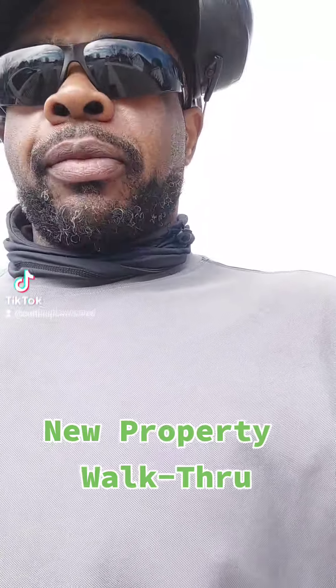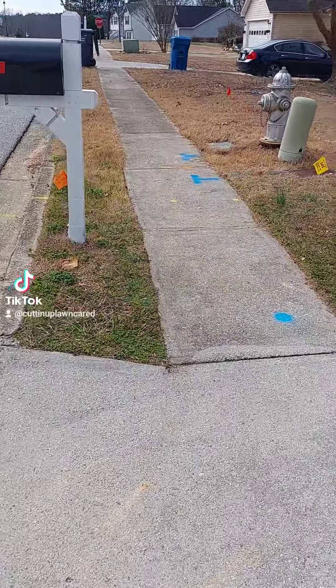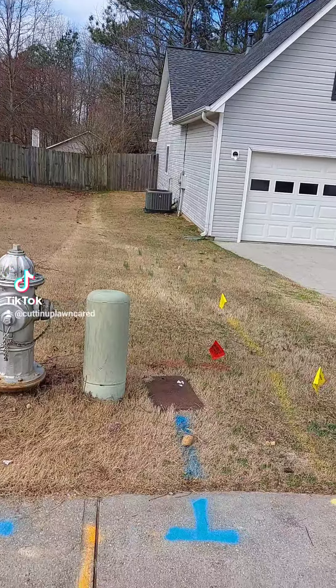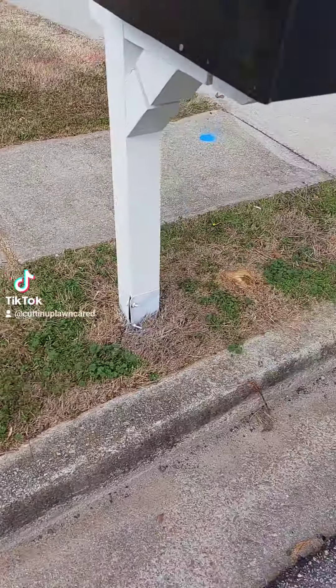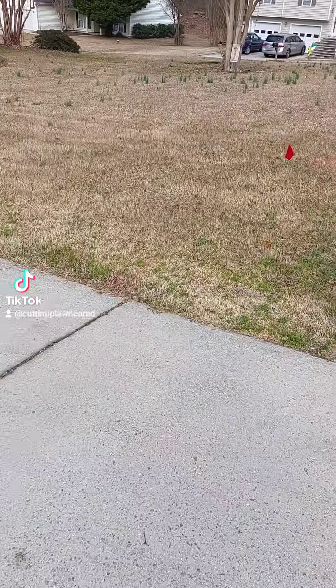I'm at a new property today, new client, and I want to go through this walkthrough and tell you some of the stuff I see when inspecting a yard for the first time. This is the front of the property — I'm looking at the property lines, which you can clearly see. I'm watching out for the water meters and I'm going to pull these little flags up because they've got metal things that will wrap around your mower and cause a mess.